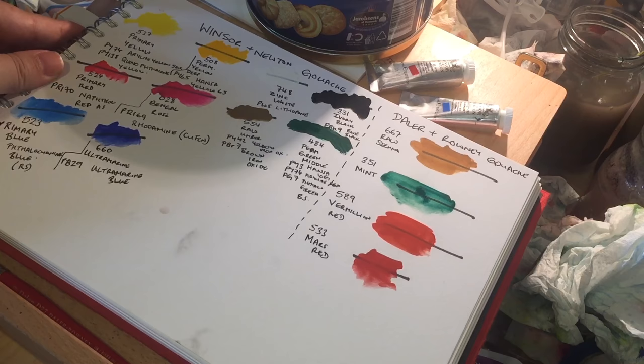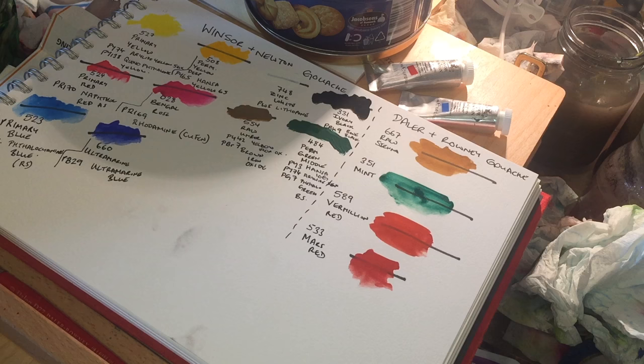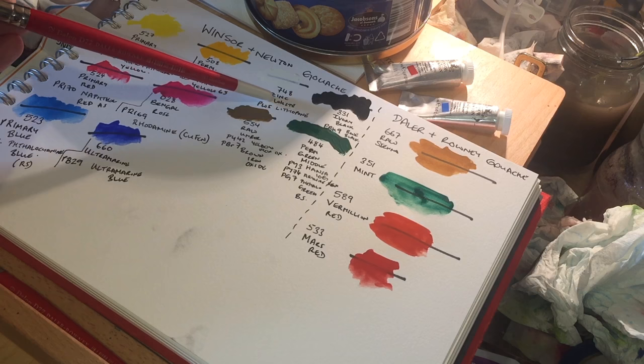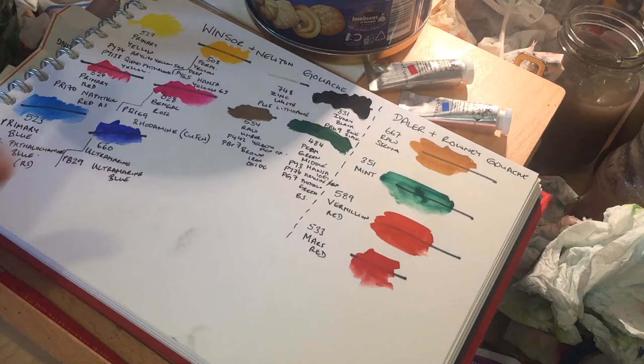The Daler-Rowney tubes include raw sienna (semi-opaque), mint (mostly transparent), vermilion red (nearly opaque), and Mars red (very nearly opaque) - they're all quite opaque. That's one of the first things you'll notice that's very different from watercolor. When we buy student watercolor - the Cotmans, Aquafines, Georgian watercolors of this world - they all have fillers in them, used to pad them out. That filler is PW5 lithopone, which is a mixture of zinc oxide, barium sulfide, and something else - basically a really beautiful, thick, white, chalky pigment.